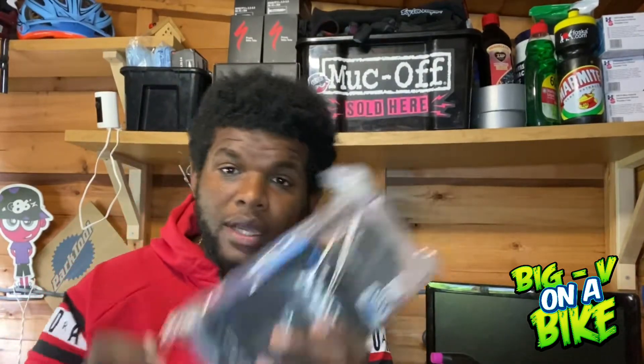Hi guys and welcome back to another episode. In my last video you'd have seen that I got a GoPro Max, so we're going to have an unboxing.